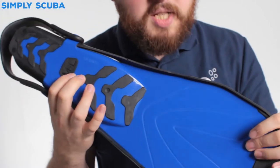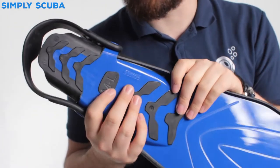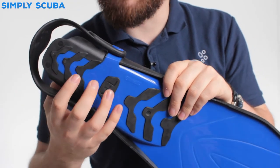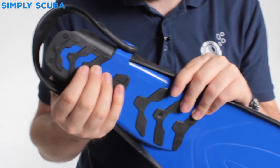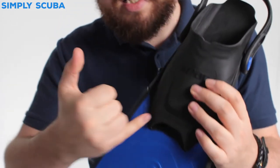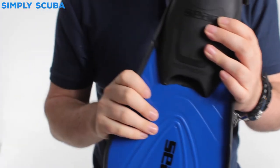The hard material of the blade continues up onto the foot pocket, so this rigid section is going to transfer the energy very well. It's also going to protect your feet if you're walking over rocky terrain, and you've also got a bit of grip for traction. The foot pocket itself is soft and flexible, and down at the toe there are drain points that allow water to drain out and make it easy to pull your foot out.